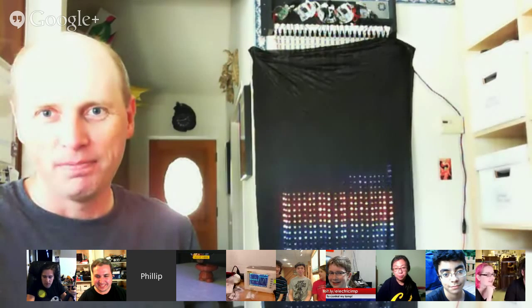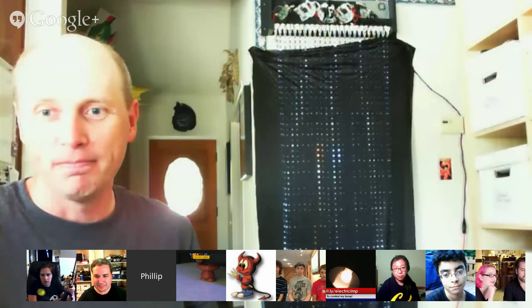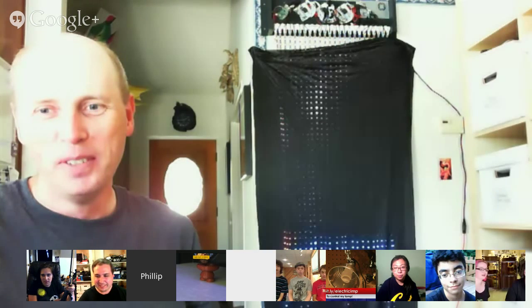You get an 'As Seen on Show and Tell' sticker, and for the rest of the evening your lamp is basically going to be a strobe. Phil B put some dark fabric in front of the NeoPixel curtain as a diffuser, which cleared it out nicely and made it much easier to see — because that thing is incredibly bright.